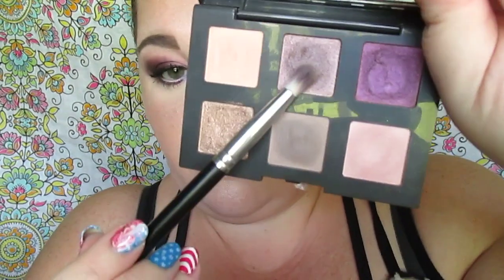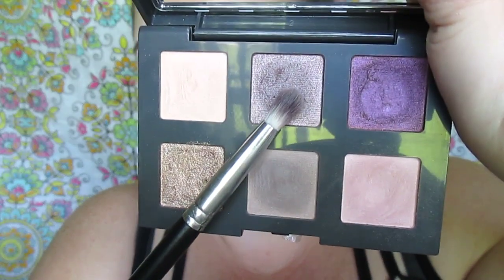We're taking a pencil brush and using the shade from the first row, second eyeshadow — the darker purple — and really buffing that into our outer corner. Then we're going to start the blending process, blending all the shades together.